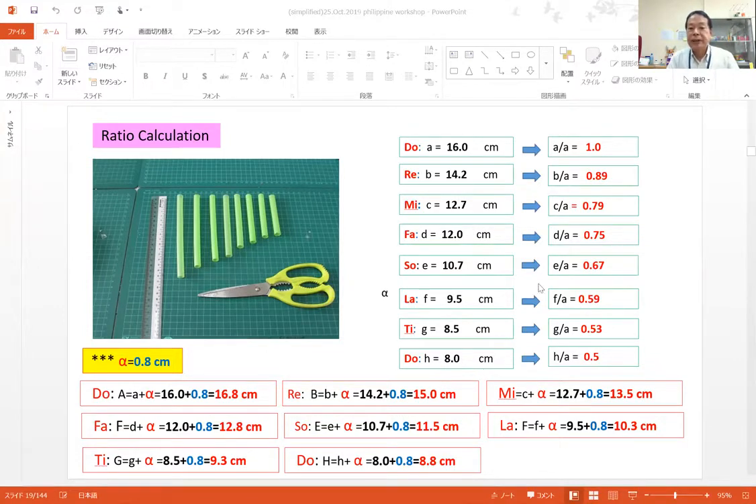If you express the ratio — for example, for Do sound, supposing it's 1.0, then against Do sound, for Re sound it's 0.89, Mi sound is 0.79. Other sounds follow the same ratio. Then if you cut a straw with this ratio, you can produce a music scale.